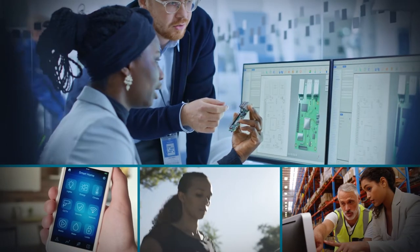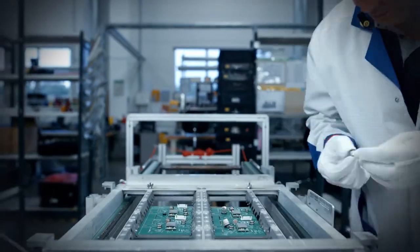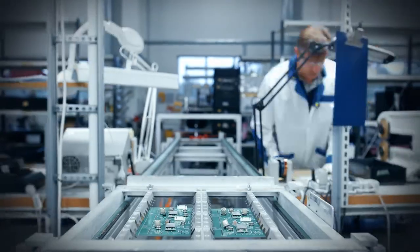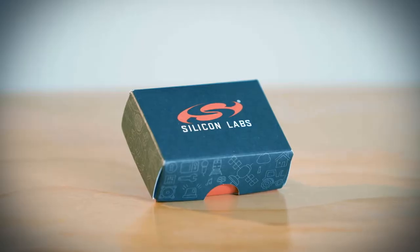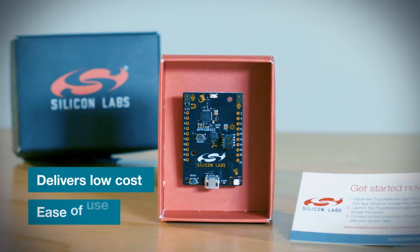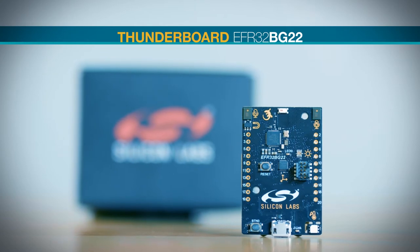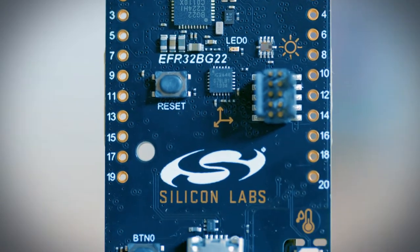Are you looking to develop an energy-friendly IoT device that communicates via Bluetooth? If so, you could be overwhelmed by the sheer number of options on the market today. But here's an evaluation platform based on the latest technology that delivers on the promise of both low cost and ease of use. It's the ThunderBoard EFR32BG22 exclusively from Silicon Labs.